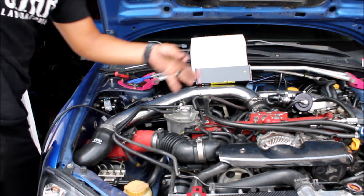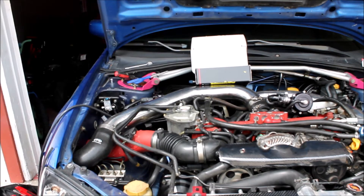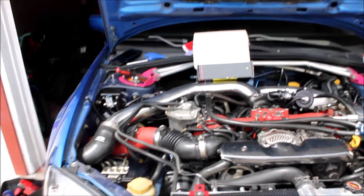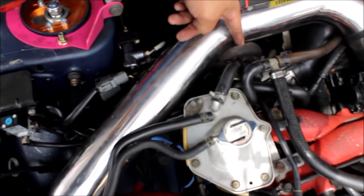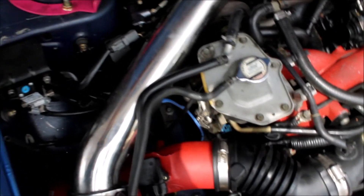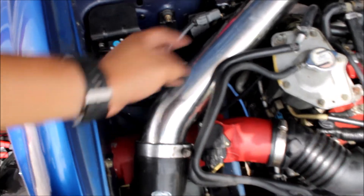I'm going to get the zip tie that it comes with. Okay, last port — port two — this side goes all the way to right here, the wastegate. So just run the hose right here, and make sure it doesn't kink or bend or anything so it won't mess up the readings. Here to there.